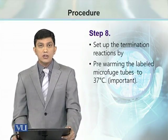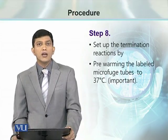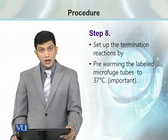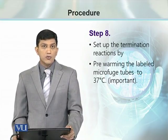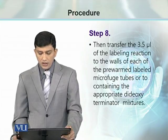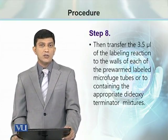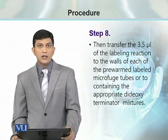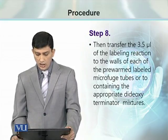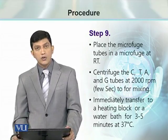Then we proceed to the termination reaction. Termination is done by pre-warming the labeled microfuge tubes — the AGCT tubes — at 37°C. This is important because a temperature difference could cause the reaction to go wrong and produce no fruitful results. After pre-warming, 3.5 µL of the labeling reaction is transferred to the wall of the tubes. Proper protection is required to handle this radioactively labeled mixture. The contents are then centrifuged in a microfuge so that all components are mixed.